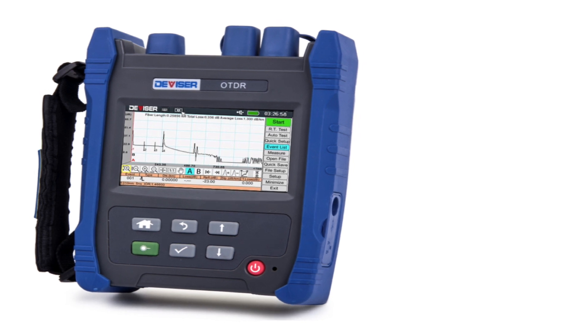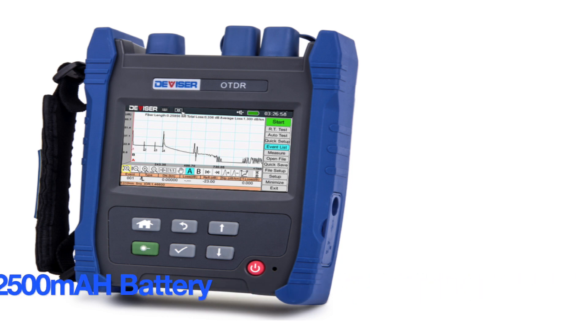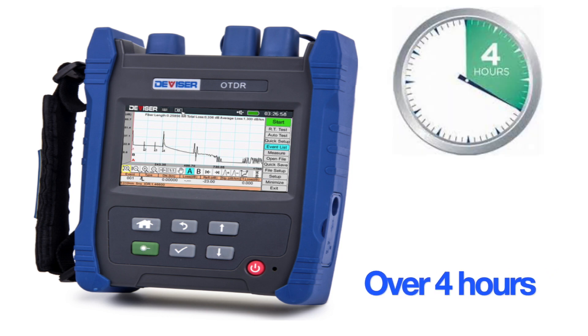With low power consumption and a solid 2500 milliamp-hour battery, the AE1001 will run automated, manual, or real-time tests continuously for over four hours.